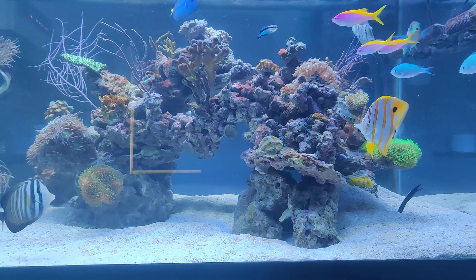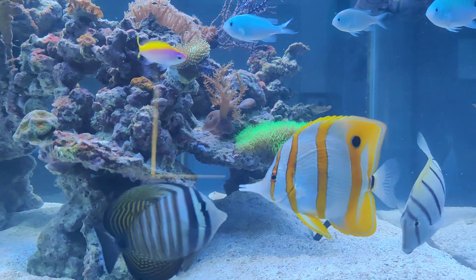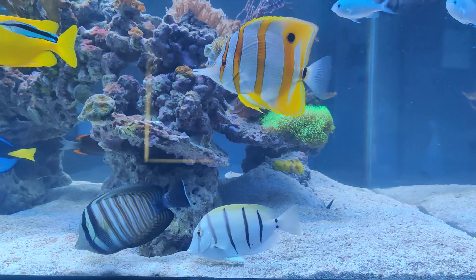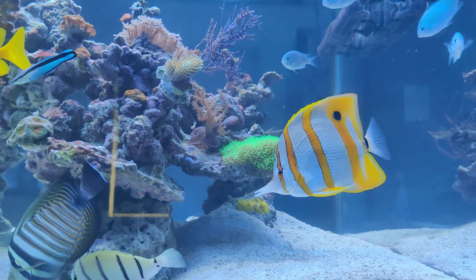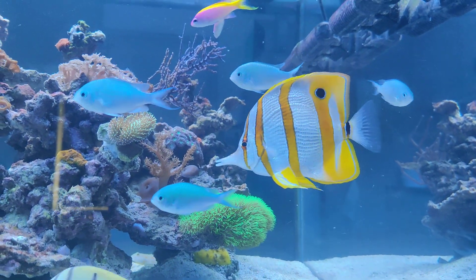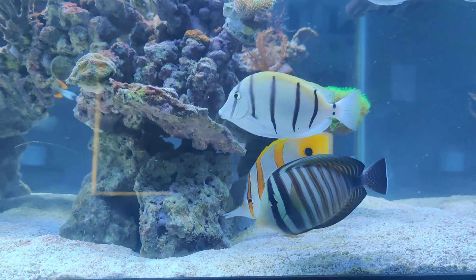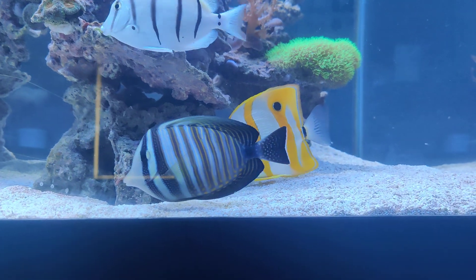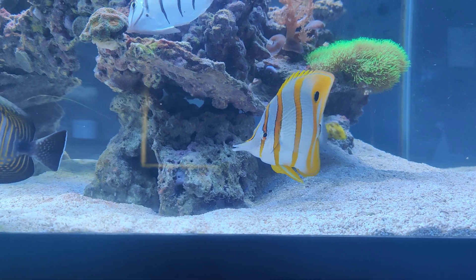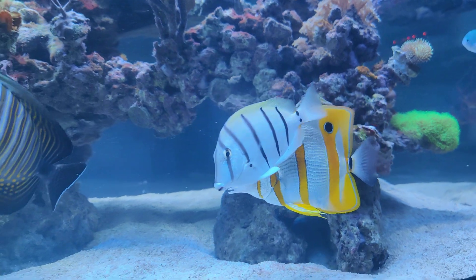You might have already spotted him — he is right here. When I initially bought him, he was just about this big. He has grown significantly over the years. The Copperband is considered one of the most beautiful fish you can buy for your reef tank. It has very peculiar behavior — it's always looking through the reef, looking for small creatures to eat.